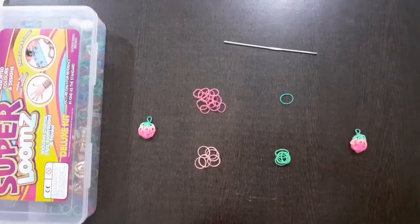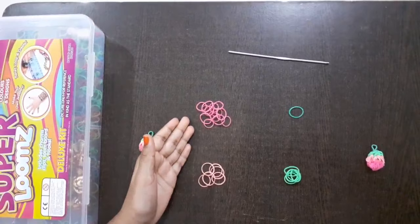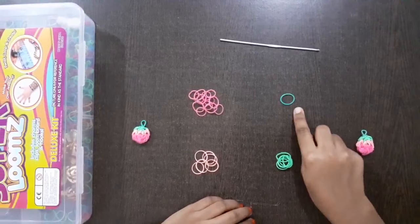For making this, you need 6 light pink rubber bands, 13 dark pink rubber bands, 6 light green rubber bands and 1 dark green rubber band.